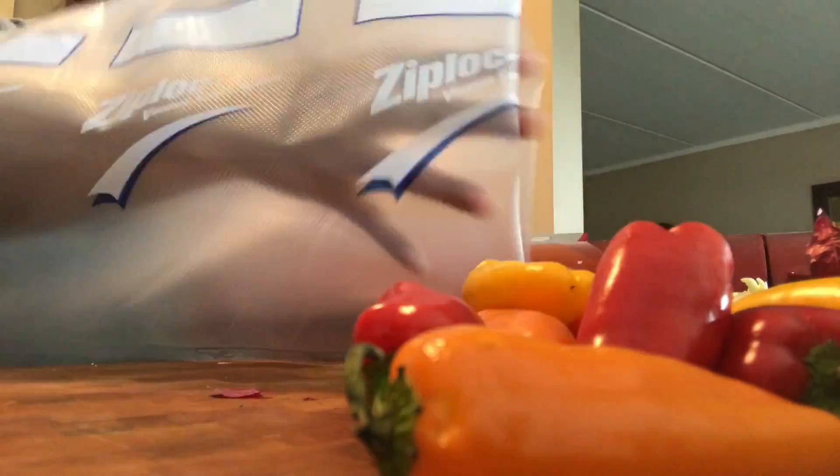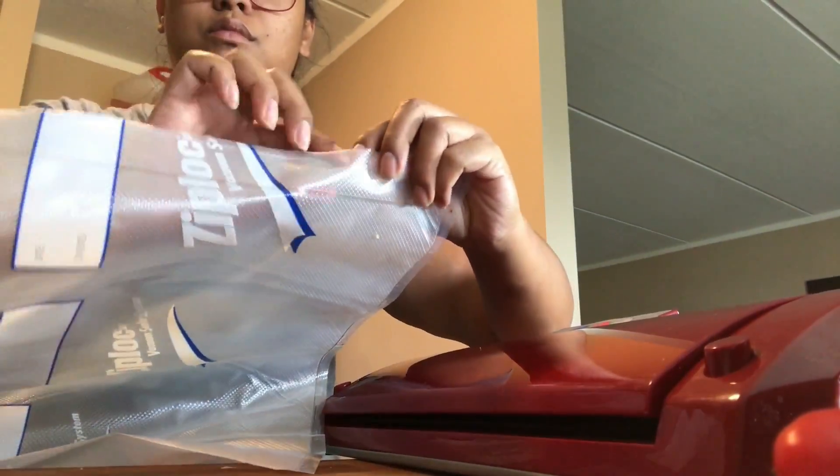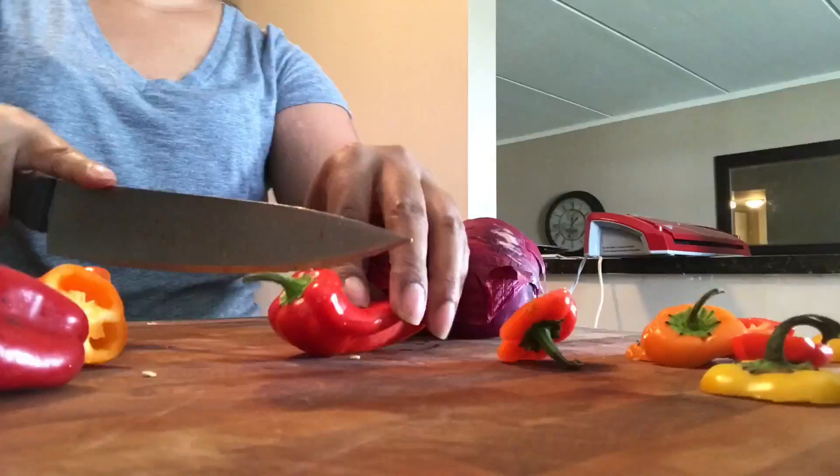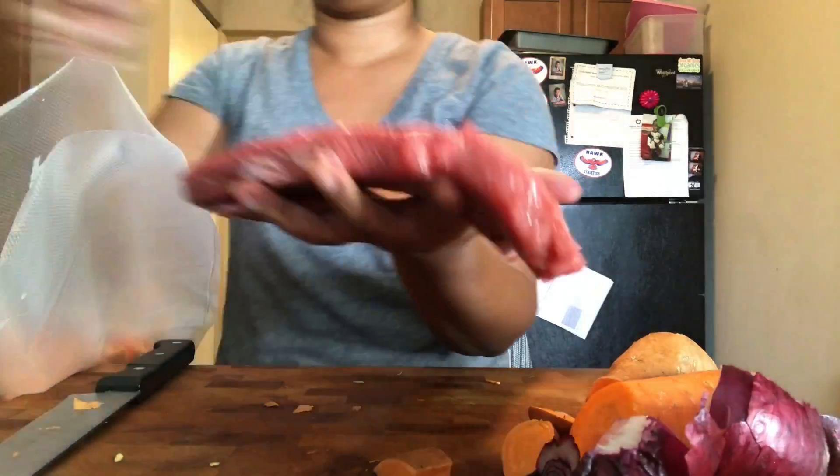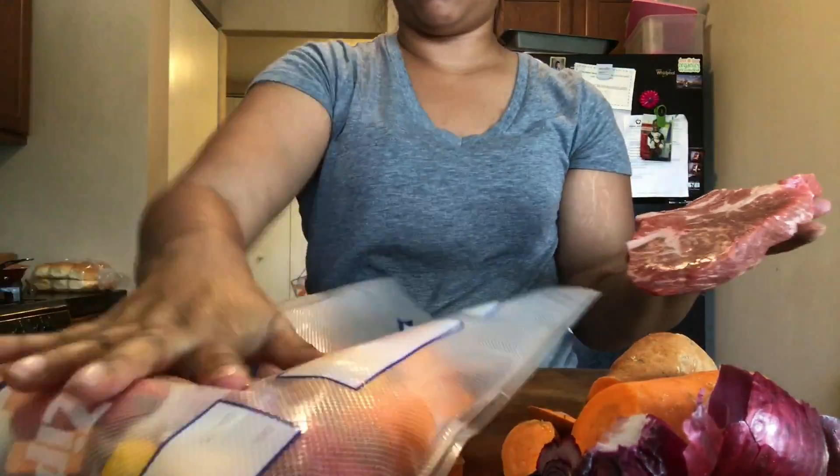It's going to be vegetables — sweet potatoes, carrots, peppers. You want to seal the other side here because each side is open. So I'm just chopping the vegetables here. Now the key is to try and get them all uniform sizes.